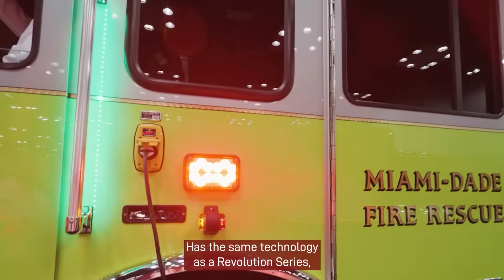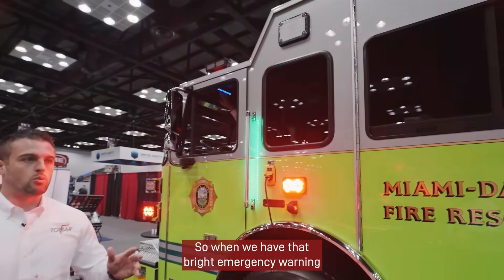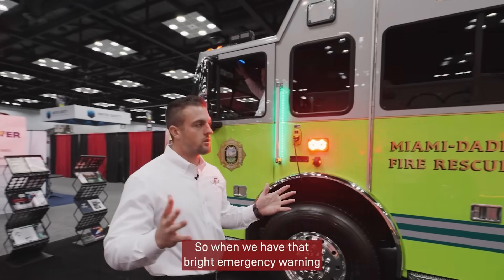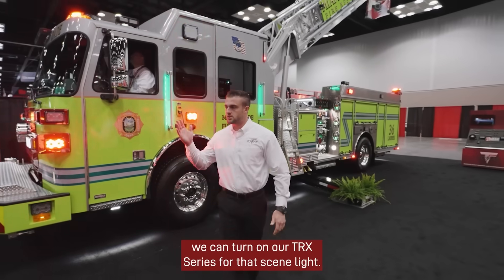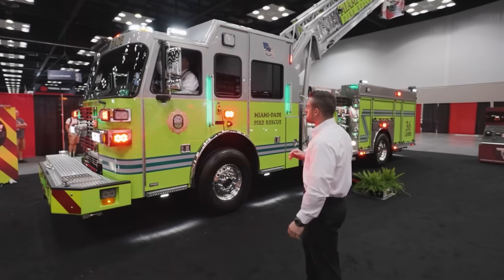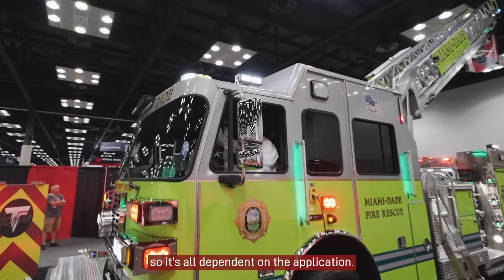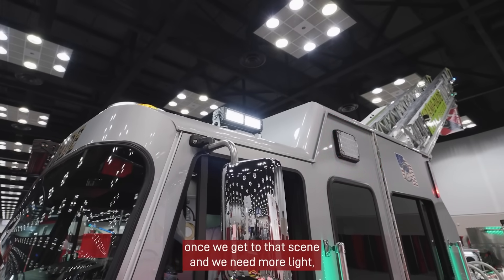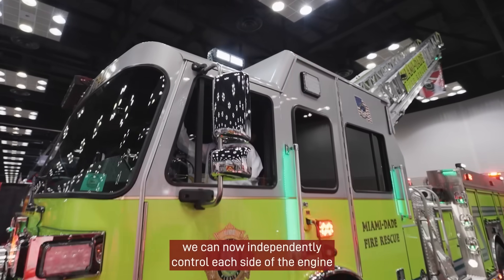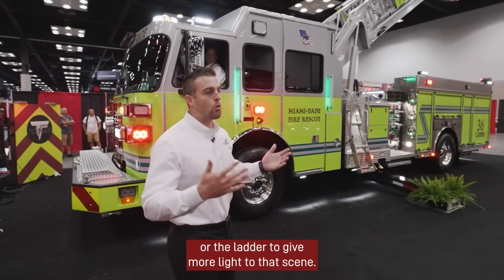It has the same technology as our Revolution series, but now we have added a dual function. So when we have that bright emergency warning for responding to that scene and we get there, we can turn on our TRX series for that scene light. These are maneuverable, so it's all dependent on the application. Once we get to that scene and we need more light, we can now independently control each side of the engine or the ladder to give more light to the scene.